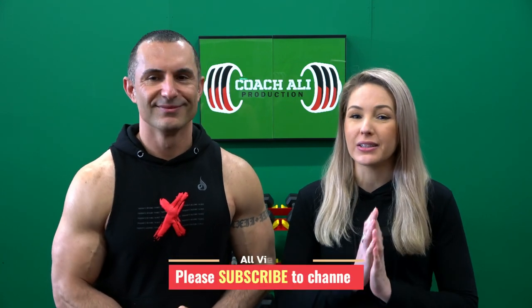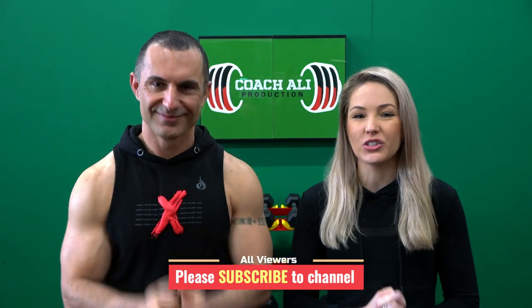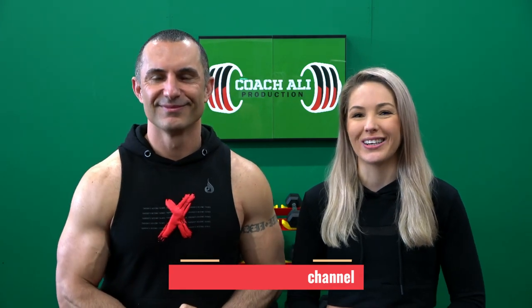Thanks for watching everyone. We hope you're as excited about the new workout series and tutorial as we are. Please comment below and let us know if you have any questions or if there's anything you want us to discuss. If you haven't already, please remember to subscribe to this channel so you don't miss the new content. We'll catch up with you guys shortly — look after yourselves and each other.